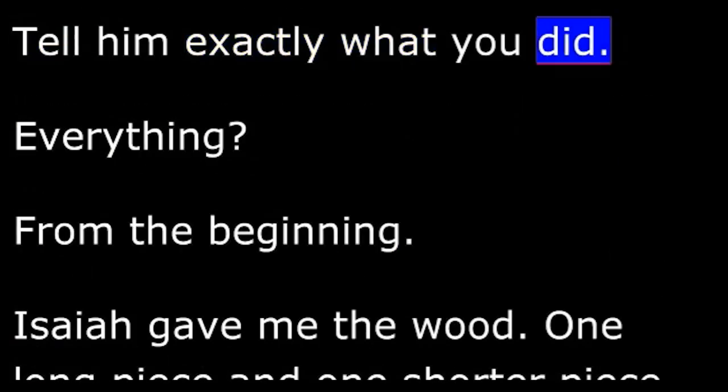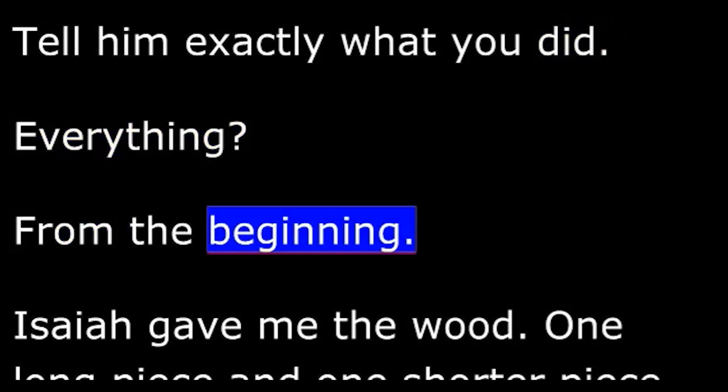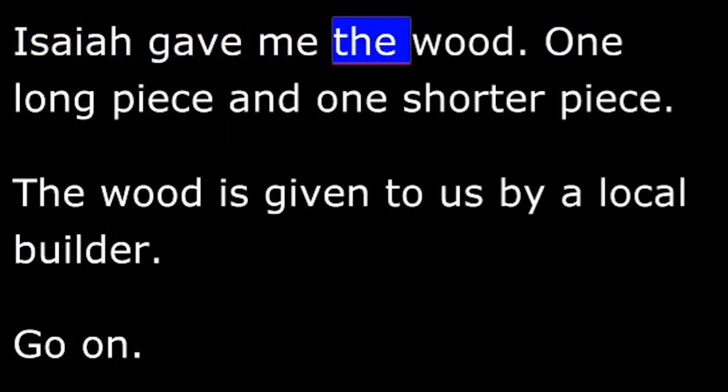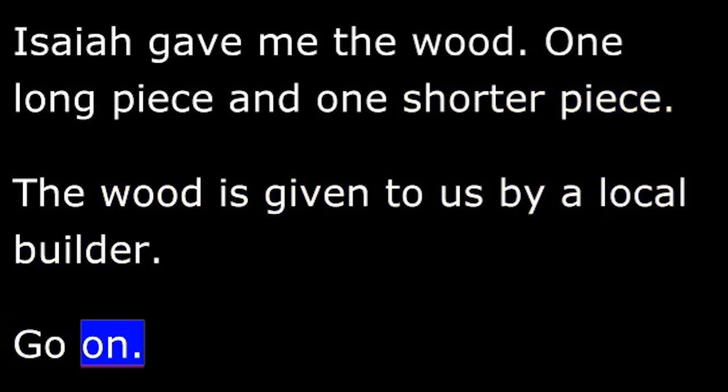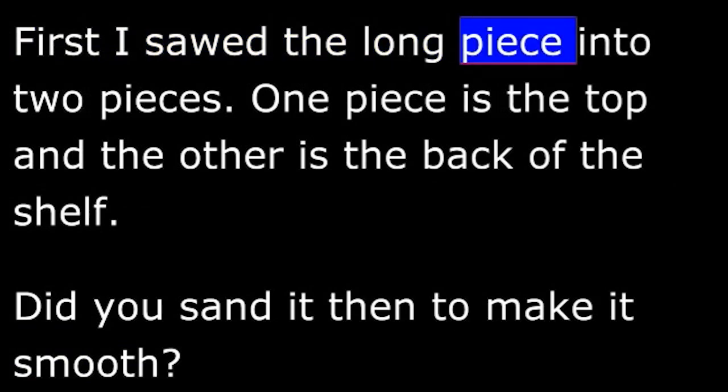Isaiah: Tell him exactly what you did. Wendell: Everything? Isaiah: From the beginning. Wendell: Isaiah gave me the wood — one long piece and one shorter piece. Isaiah: The wood is given to us by a local builder. Go on. Wendell: First, I sawed the long piece into two pieces.